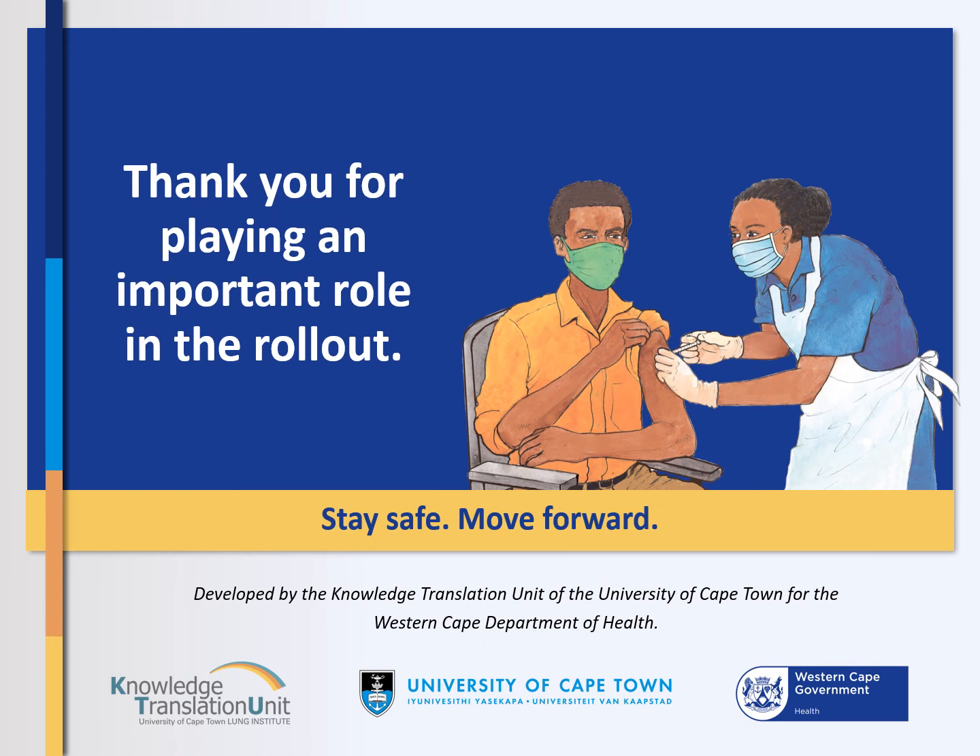Thank you for playing your important part in this rollout and serving the people of the Western Cape.